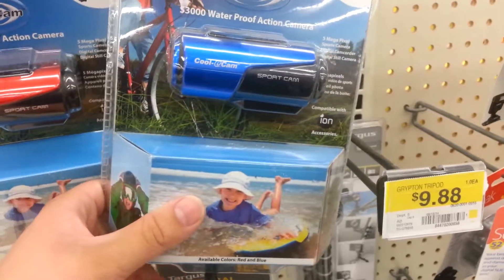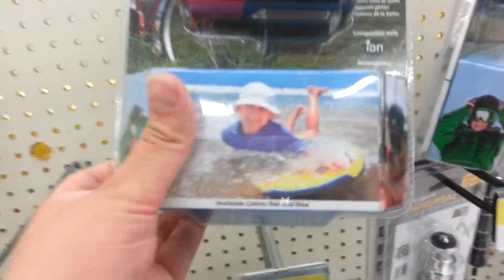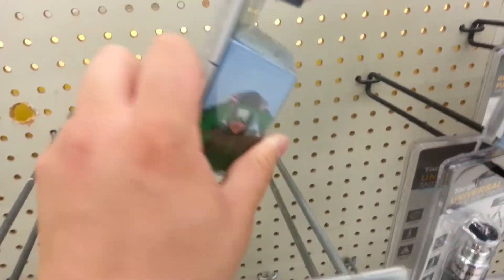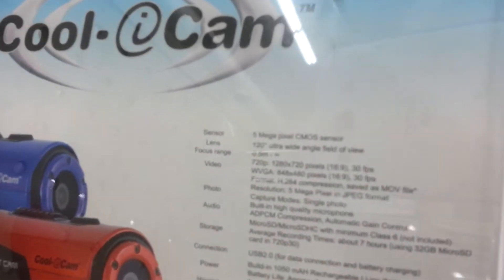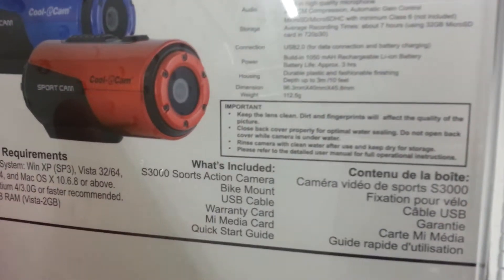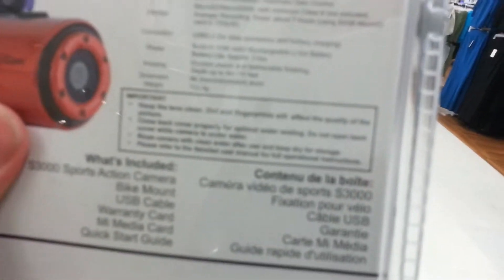It's compatible with Ion accessories. I guess the real question is: does it do anything really great? 5 megapixel — more than good enough for most things. 720p, 30 frames per second. That's cool.